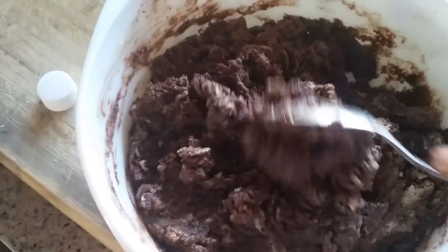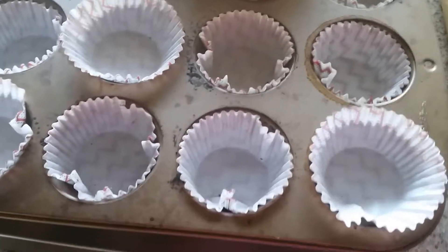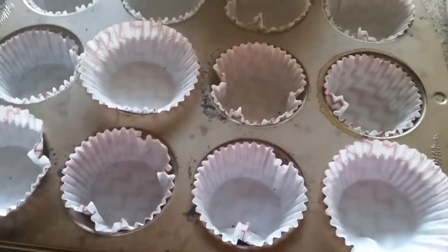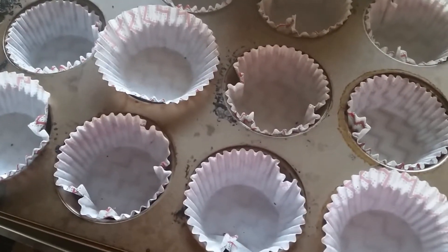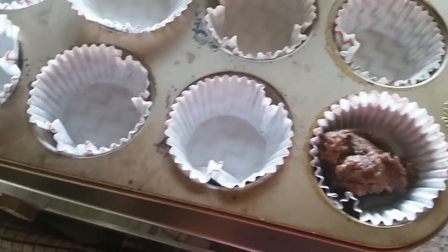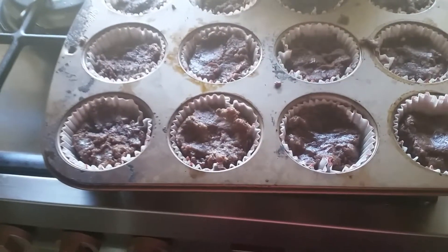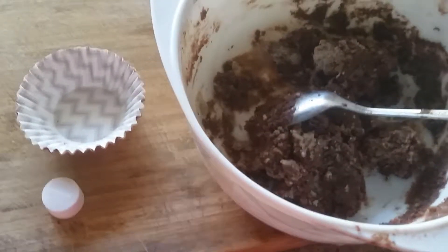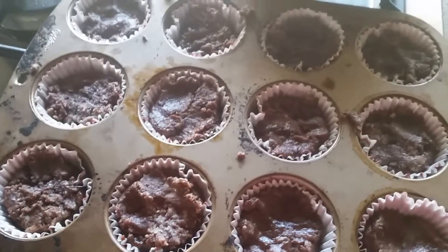My muffin tray is ready. I bought these decorative covers for the cakes — it's a Christmas decoration, since I am making this dessert for Christmas. I am going to fill the tray with the batter. I filled all the cups — we can make 12 and some more batter is left. You can make approximately 6 to 18 cupcakes.